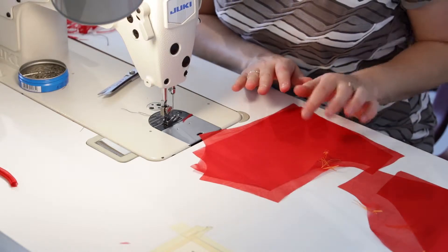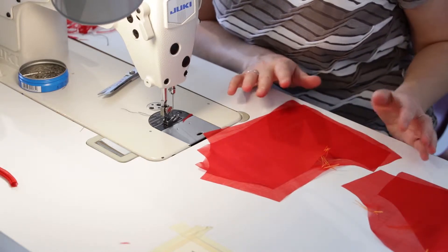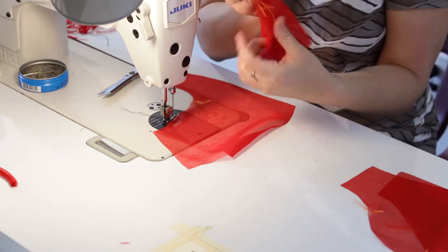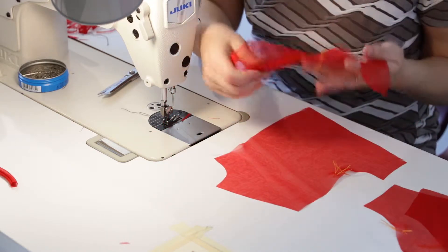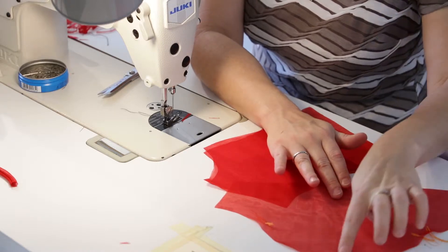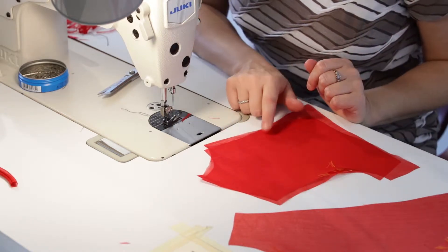Our next sample is going to be the French seamed sleeve. We're setting in a sleeve and using the French seaming technique to make it clean and neat on the inside. I have my back bodice piece with tailor tacks with two notches for the sleeve, my front piece with a single tailor tack notch, and my sleeve with double notches here, single notch here, and the top of the sleeve marked.